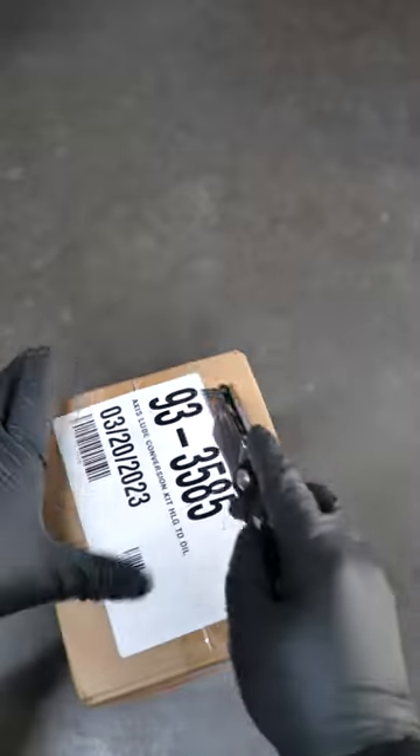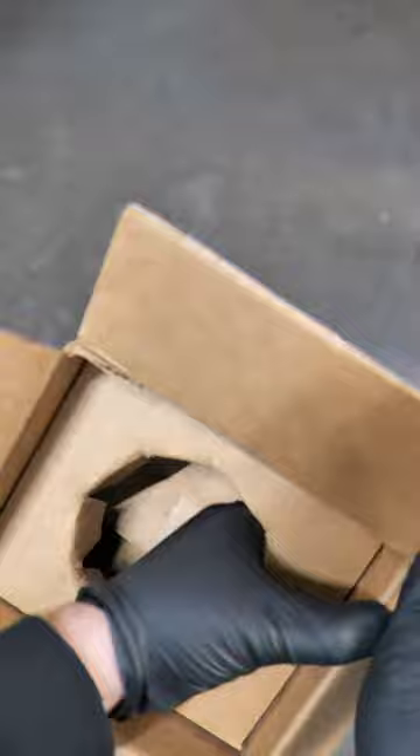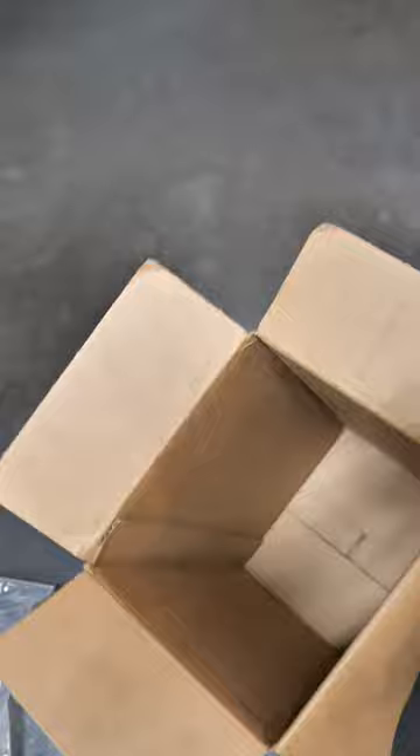Here we have the access lube conversion kit for the Haas machine. They no longer sell the grease, so they are making everyone convert to oil. Hopefully it came with a manual or something on how to install this. It was a hundred bucks for each machine. Hold on, this can't be it — where's the rest of the stuff? I thought this was a kit.